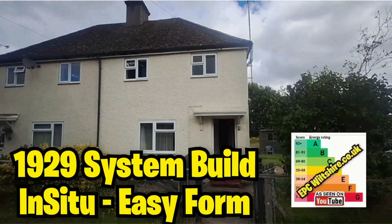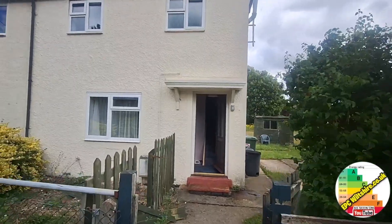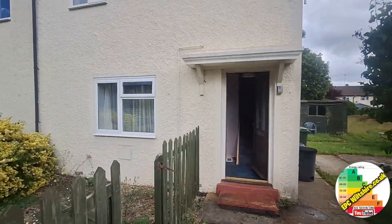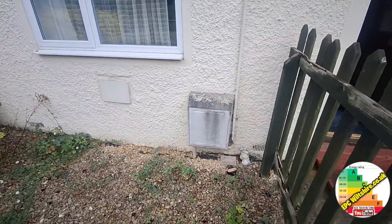Welcome back to the channel. This is a semi-detached house system build made of in-situ concrete. It's an easy form which is built with a cavity on site.